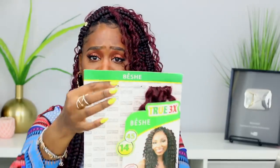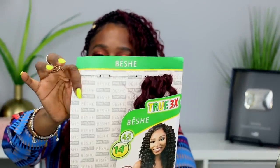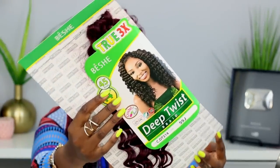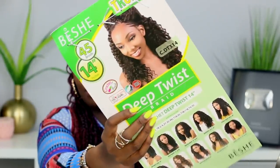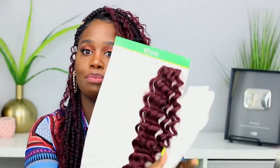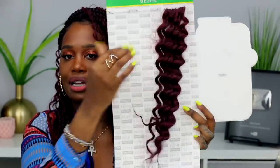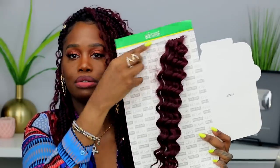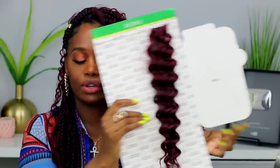Before we get started on the braiding part, I want to show you guys the hair I used. For the curly hair all over my head, this is a 14-inch deep twist braid in the color 99j. 99j is a burgundy color. These are individual pieces that I just pulled out and used, and this pack came with three bundles. You can see how much I have left over.